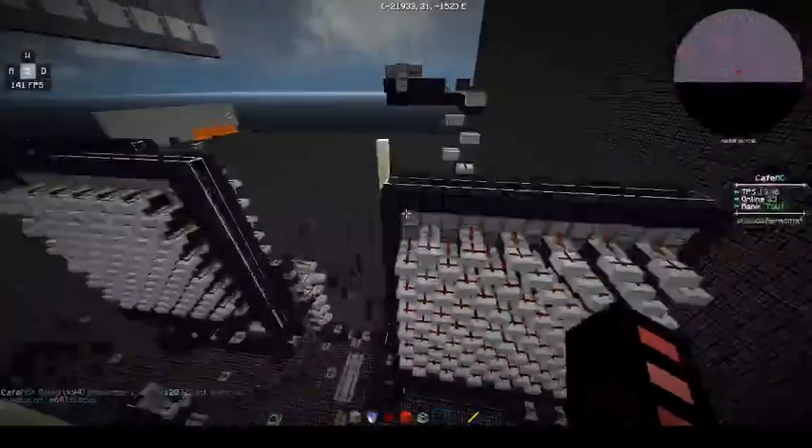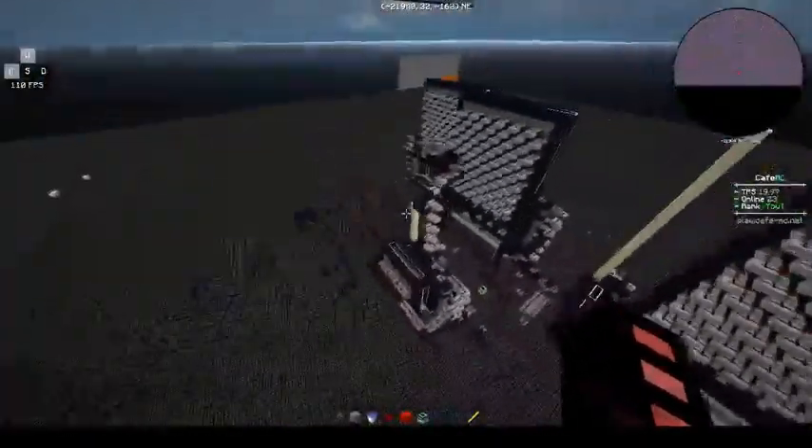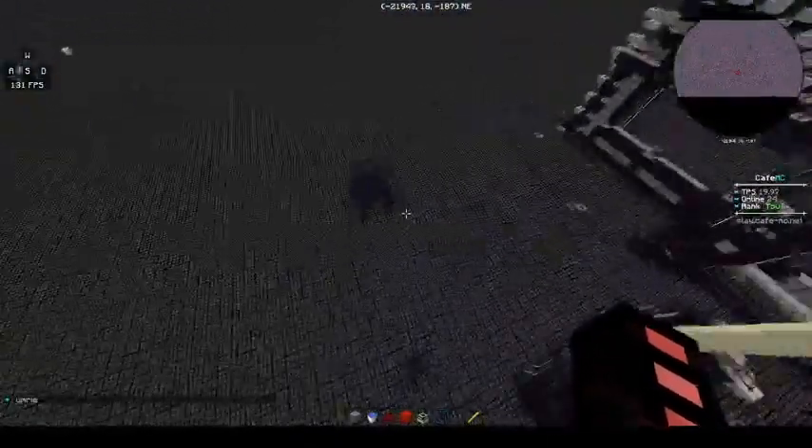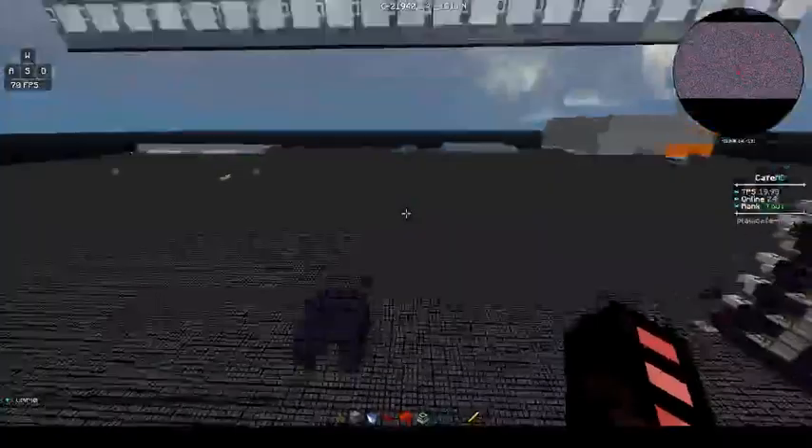Hey guys, Flip here, and today we will be releasing my 1stacker 1 second U-Fusion moving backboard. Basically, this is a U-Fusion so it doesn't shoot very far. It'll obviously shoot as far as you want it that way, but not this way.